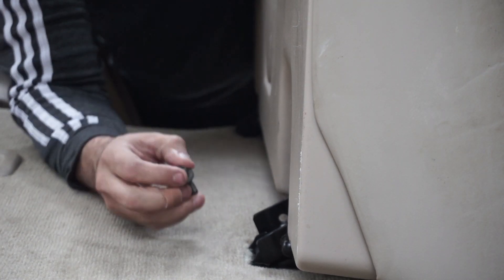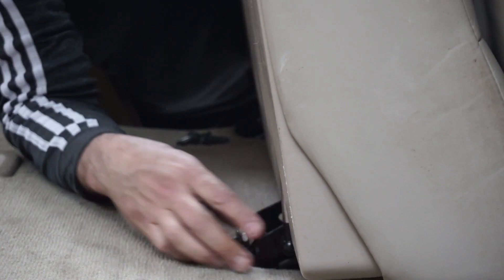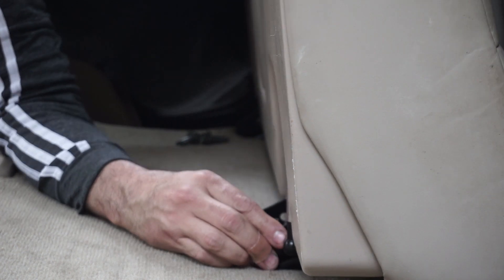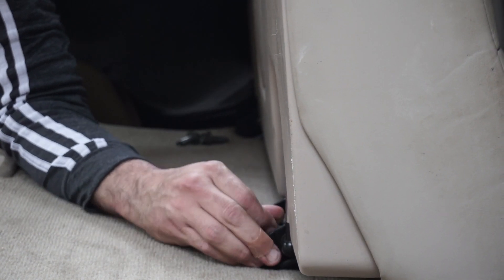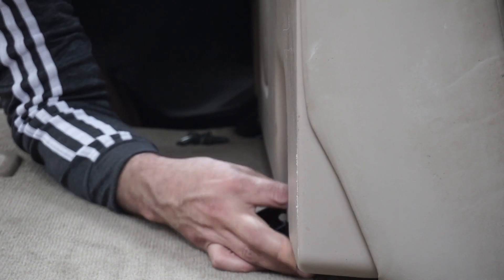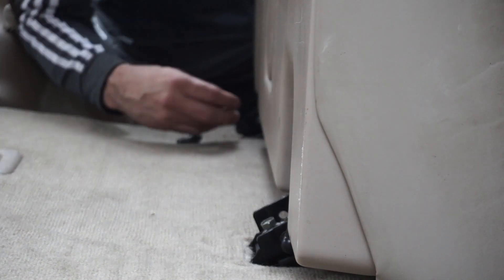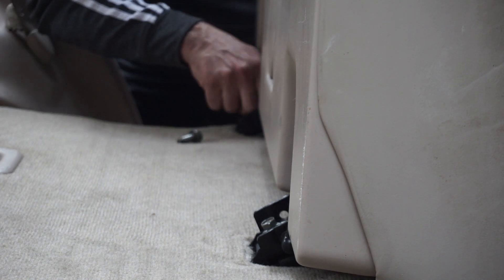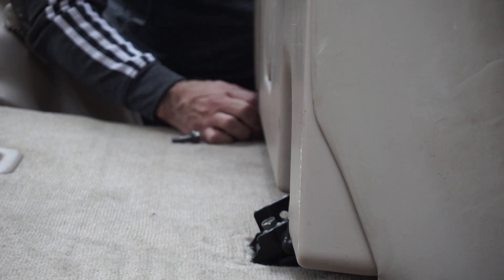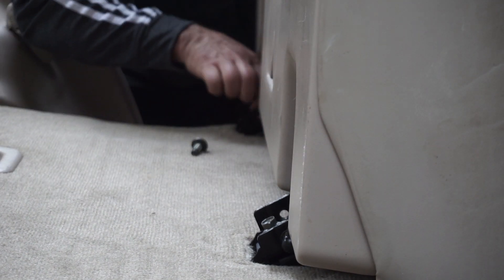Holding the back side because it's spring-loaded. There are four bolts — two here and two here. We're going to put them in by hand first to make sure we don't mess up the threading. The top one will fall right in — thread it by hand, and we're going to do the same thing on both sides.